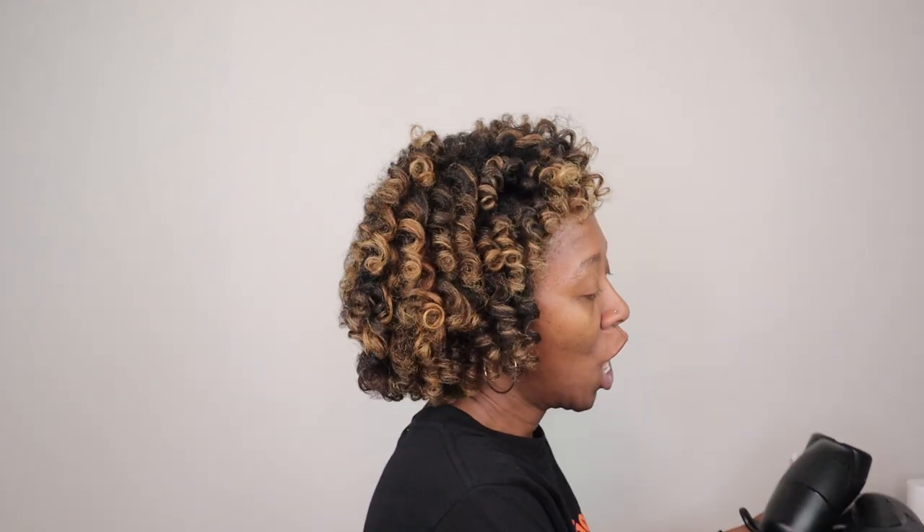It's a few days later and I can finally give you my thoughts on the RevAir. Long story short — I'm probably not going to keep it. I was not a fan of how my hair looked and felt either time I used it. I used different products both times and my hair just ended up feeling dry — it looked like straw — even though I deep conditioned and used moisturizing products. It just sucked the moisture out of my hair.